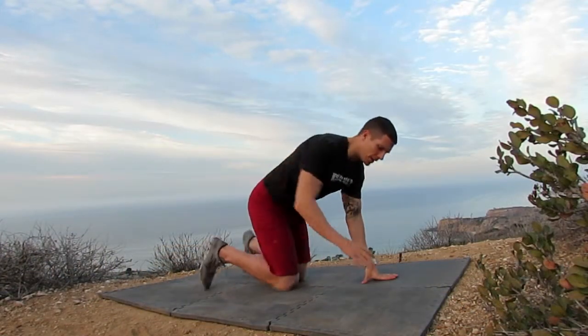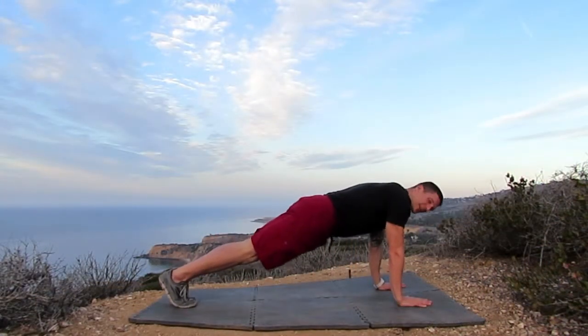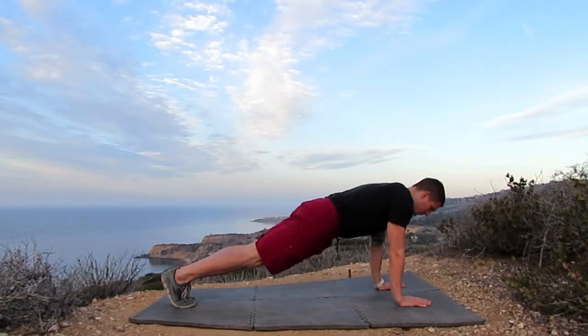I'm gonna get set in plank position. I'm gonna have my hands aligned directly beneath my shoulders, arms are extended, legs are straight and next to each other, hips are tucked under slightly engaging my core.